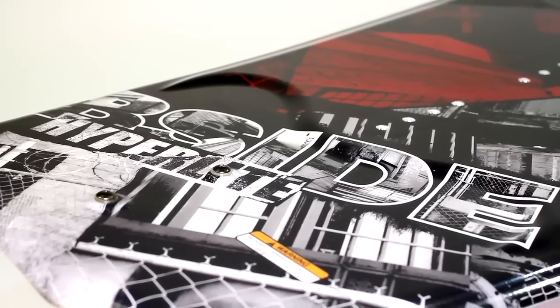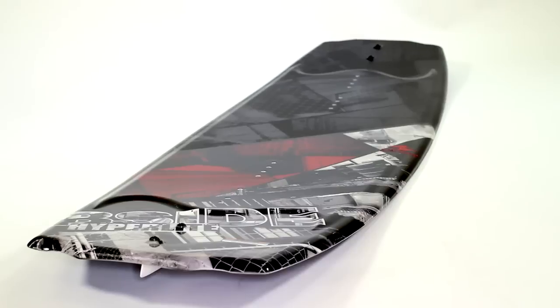The V-Side is JD Webb's pro model and has been one of the best selling boards in the Hyperlite line for two seasons now. I'm really excited to be riding my board again this year. It's the third year for the V-Side shape and it's an insane board.